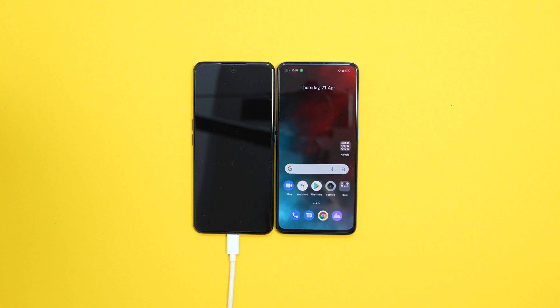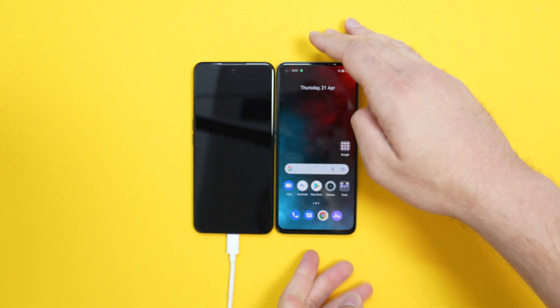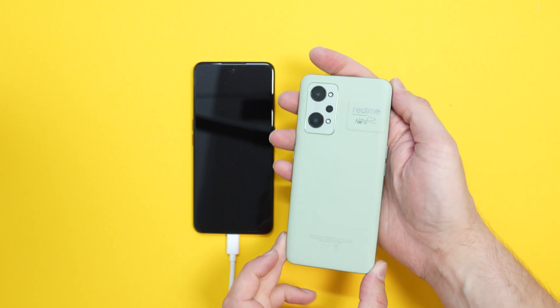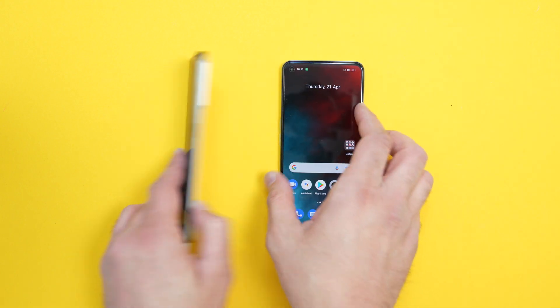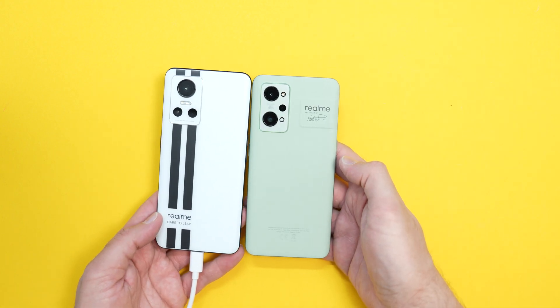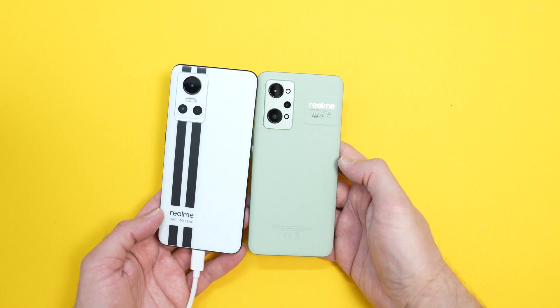Hey guys, welcome to the channel. This is the GT Neo3 speed test, charging speed test — the 150 watt charger. On the right here I have the GT2, which is going to be the stopwatch. Bit of a Realme get-together for this particular video.